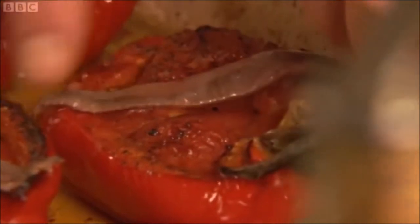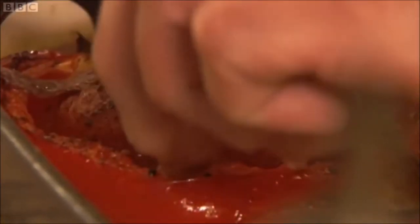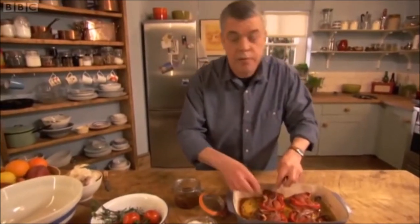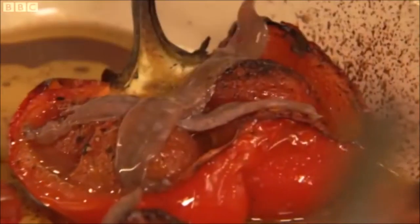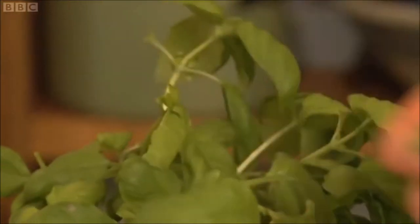To make this dish really stand out, add a crisscross of anchovies. Their saltiness marries perfectly with sweet tomatoes and red peppers. The warmth of the peppers, while they're still hot from the oven, will just let them melt and give their flavour to the pepper. If you like, finish off with some aromatic basil leaves.